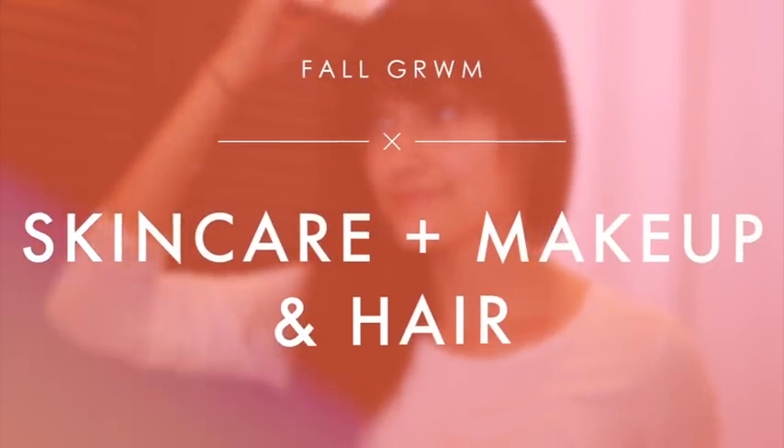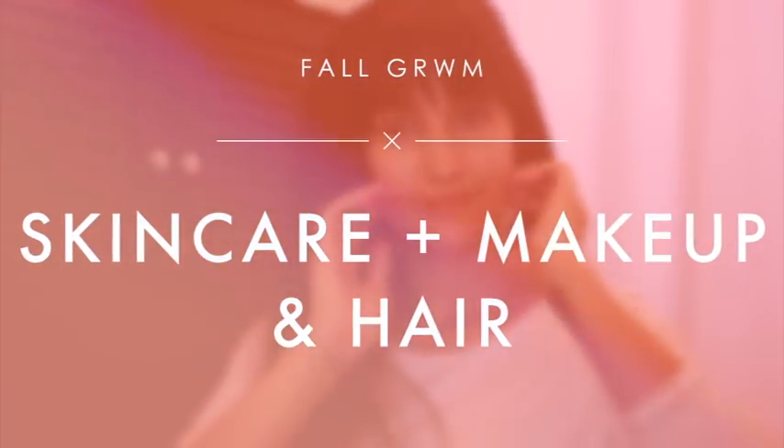Hey guys, so today I have a fall get ready with me. I'm doing my skincare, makeup, and also my hair, so let's go ahead and get started.